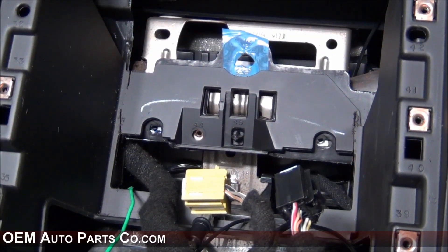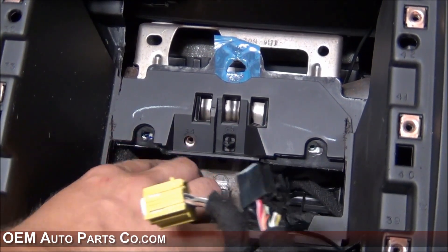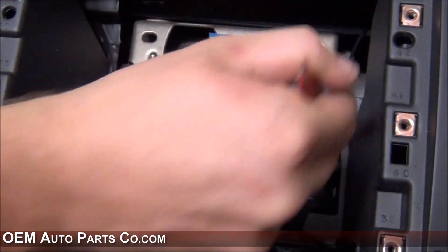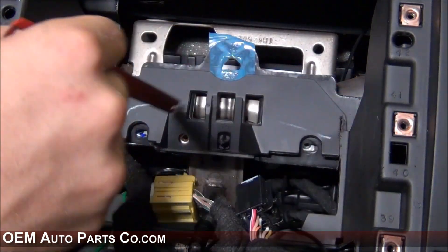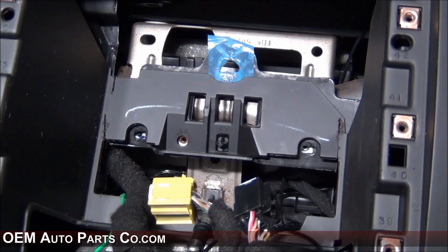For 2007 to 2011 vehicles, you will need to remove these two plastic plates. To do so, unscrew the three screws, and then using a Dremel, a oscillating tool, or a hacksaw blade, cut up on both sides and remove these plastic pieces. Be sure to double and triple check that there are no wires you'll be cutting when you cut the plastic pieces.